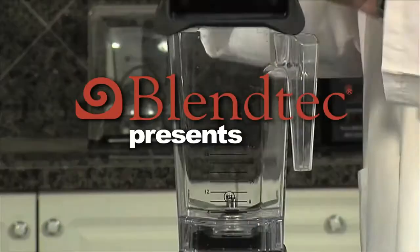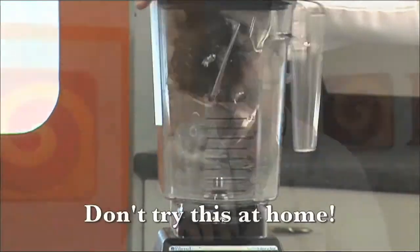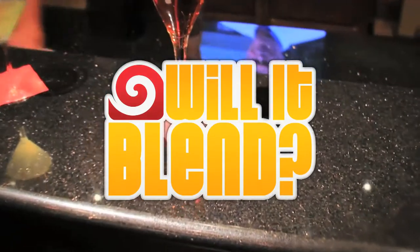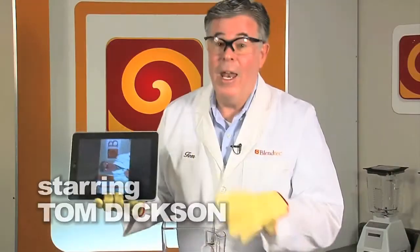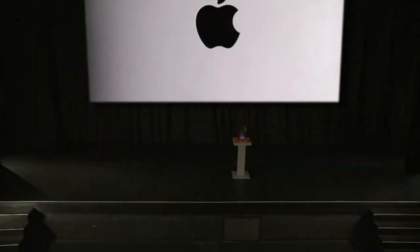Will it blend? That is the question. It's great to be here this morning. We have an exciting announcement about some new technology that's unlike anything you've ever seen before.